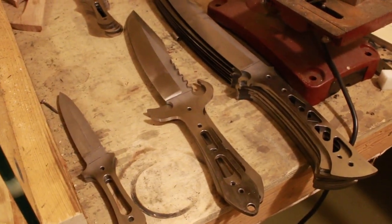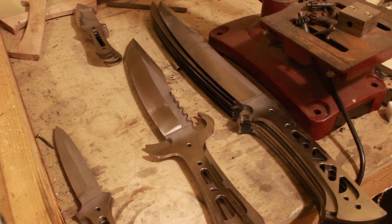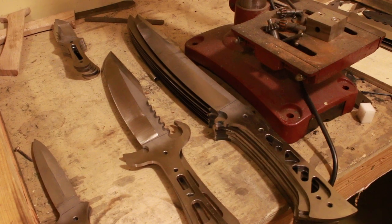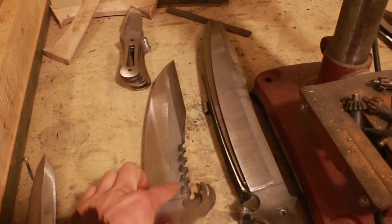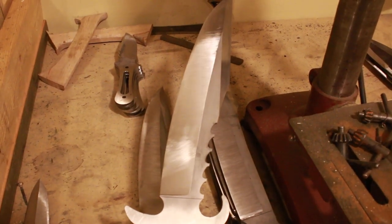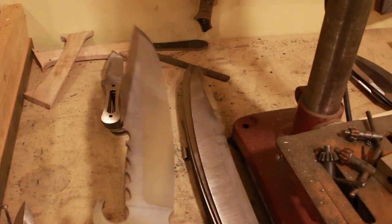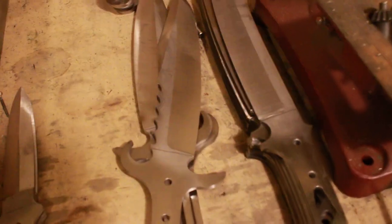I've got these all rough ground up to about 65 micron. I really like the Trizac belts from 3M — they don't jump at all and give you a nice consistent finish. You can get really pretty close to your objective grind line when you use a Trizac belt.